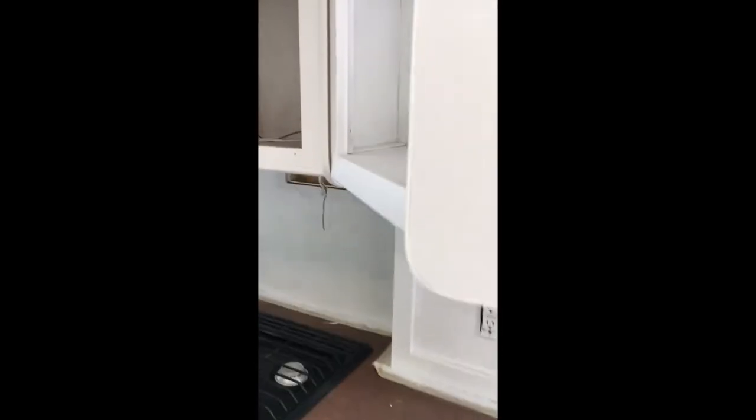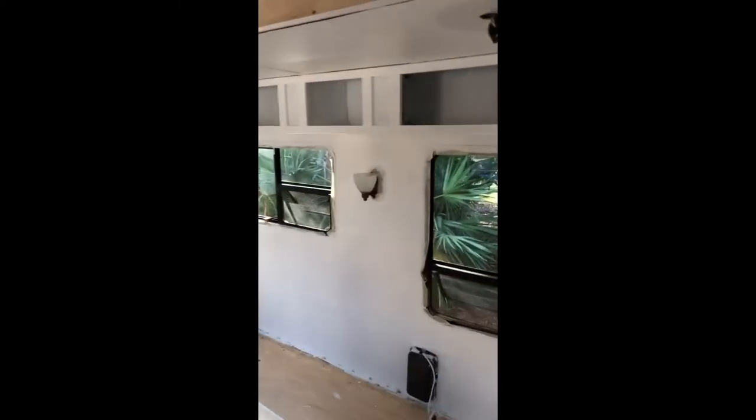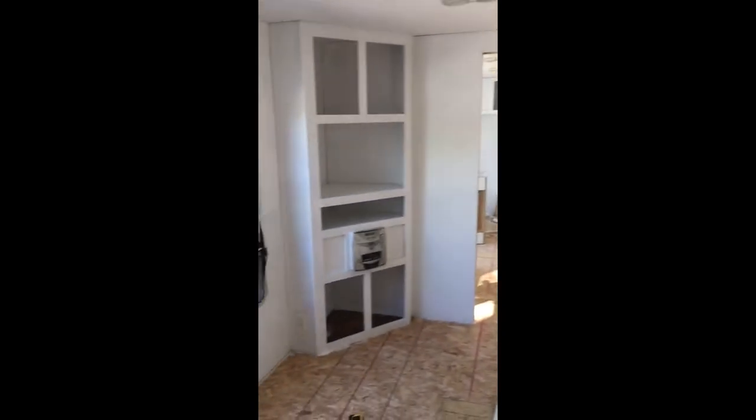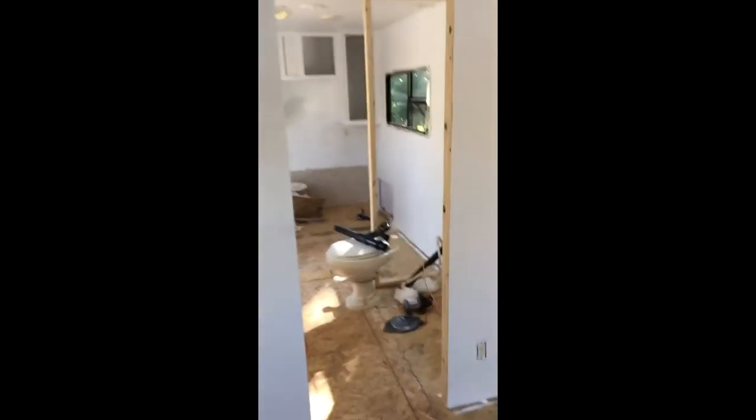Getting into these cabinets was a lot of fun, as you can see. We did the best job in there but it'll do — everything is all primed and we're going to start painting today. It already feels so much cleaner in here just getting all the primer on.